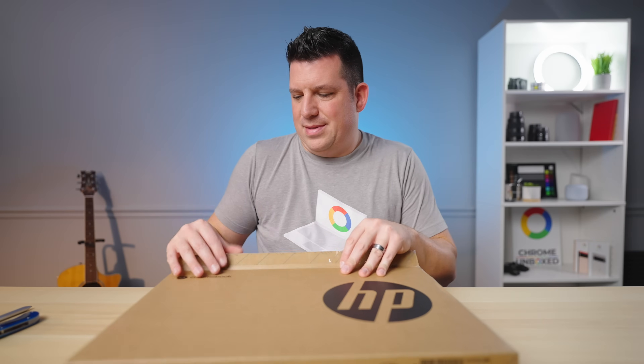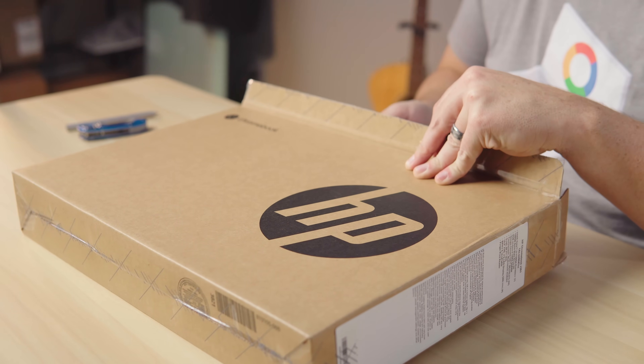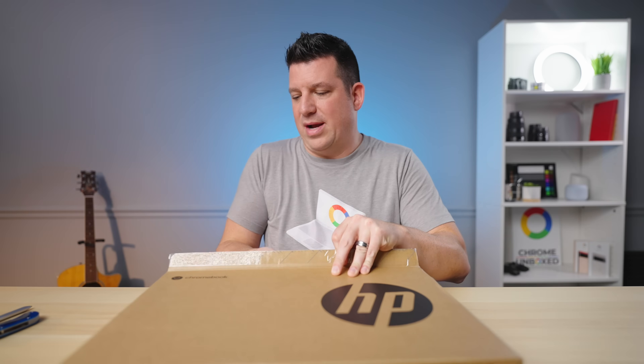To be perfectly honest, we weren't really in a rush to get this Chromebook in. We saw the announcement and realized it's basically a small iteration to the existing X360 14C that had the Comet Lake 10th Gen Intel Core processors inside. It's got the same 8 gigs of RAM, 128 gigs of internal storage, and from what we've read, the same 250 nit screen — which is really my only knock against that Chromebook, because everything else about this thing is nice. It looks good, it's built really solidly, it's got a great keyboard and trackpad. I'm speaking of the existing 14C.